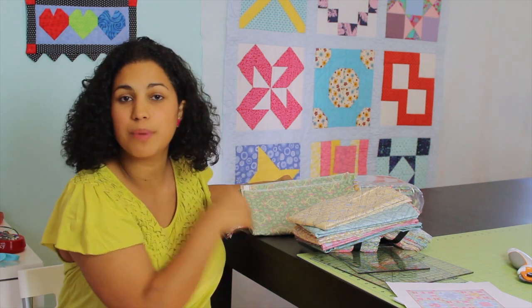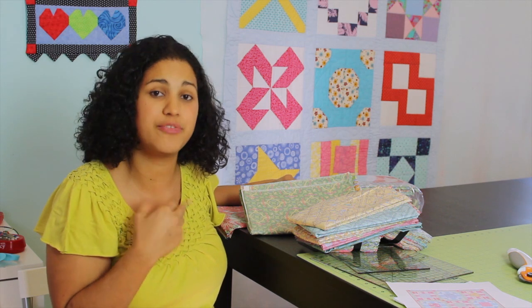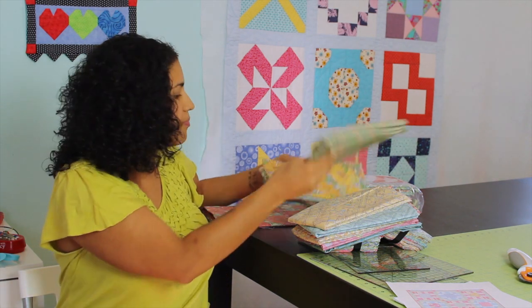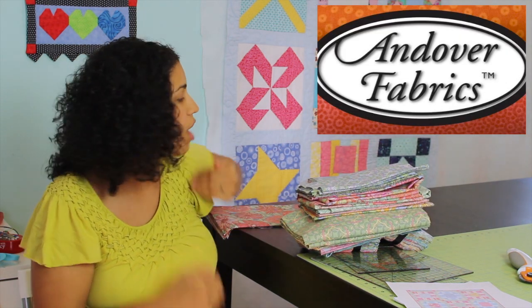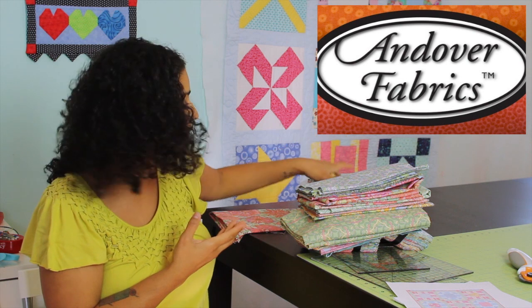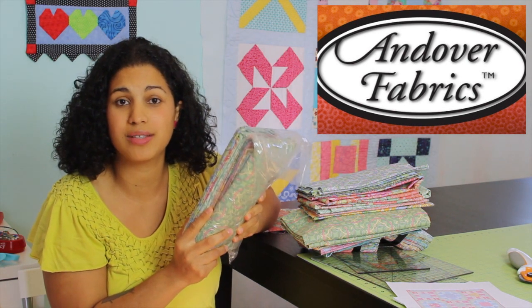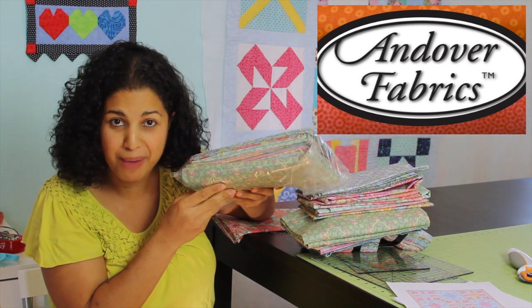I'll be including in the description box below a list of which fabrics you'll need and exactly how much of each you'll need in order to put together the exact same quilt that I'll be working on. Our friends over at Andover have been kind enough to offer up the fabric you see here, including an entire bundle of the fabric you'll need to put together this quilt top. One lucky winner is going to win this entire chunk of fabric.